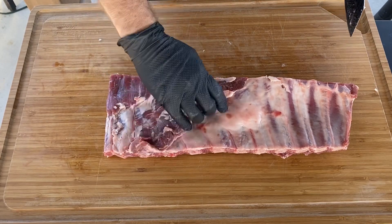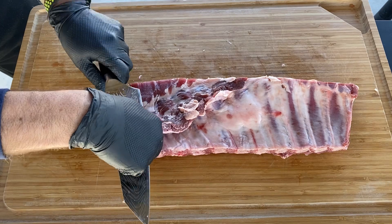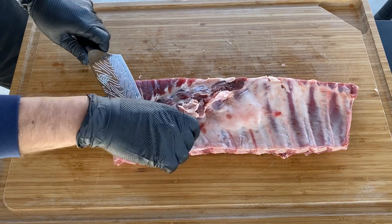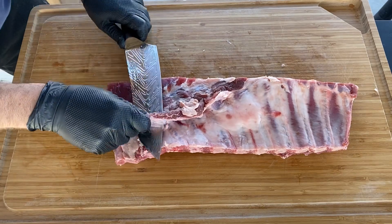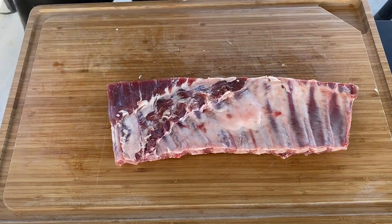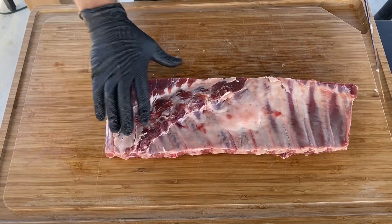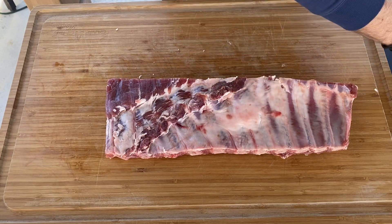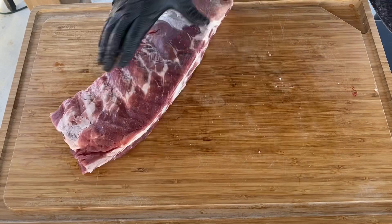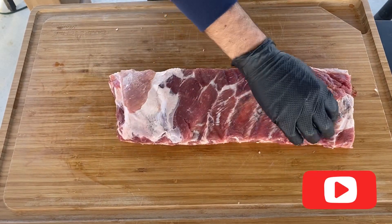There's this little flap of meat here — the skirt — I'm gonna trim that down too. I did use a boning knife which would work as well, but I got the bigger chef's knife out because I wanted to make sure I can cut through the cartilage well with a thicker blade. Nice and squared off — there you go, look at that! That's how you do it, plain and simple.